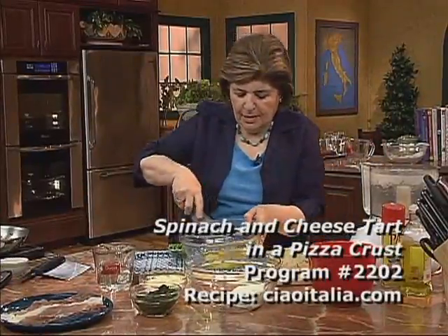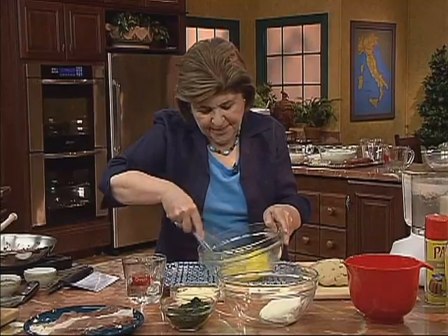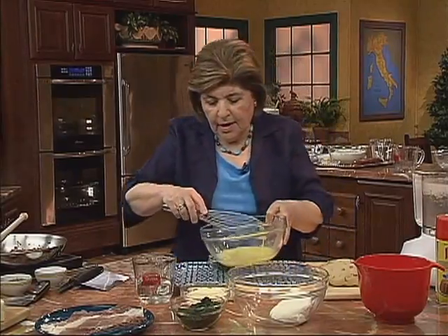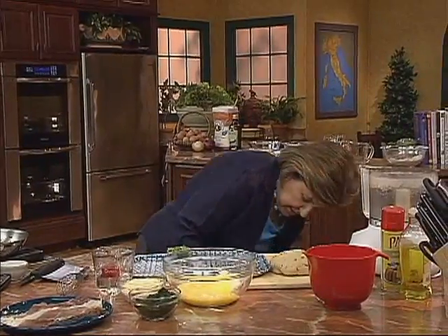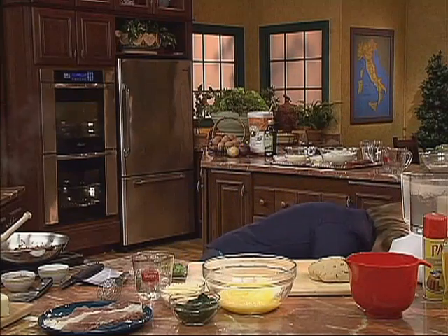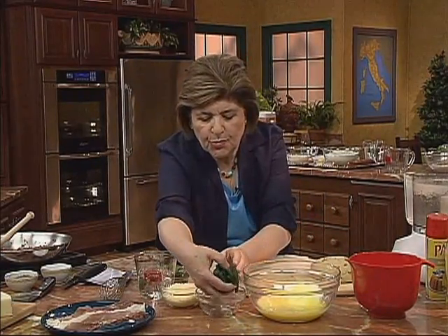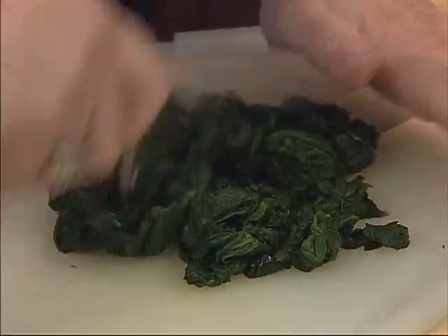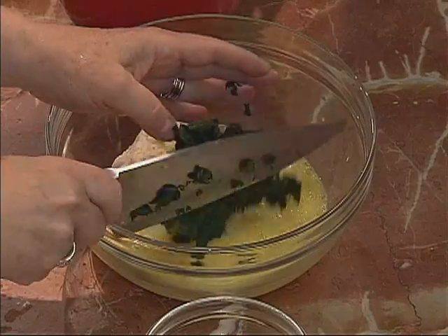We want to whisk up those eggs — just break them up. Then we're going to add this to our ricotta. We can add the eggs in there. Then we want to chop up that spinach. Make sure that the spinach is really, really dry — squeeze it out. A 10-ounce frozen package of spinach will give you about three-quarters of a cup. Just chop it up coarsely, and that goes in with the mixture.